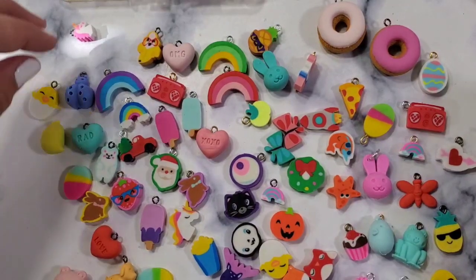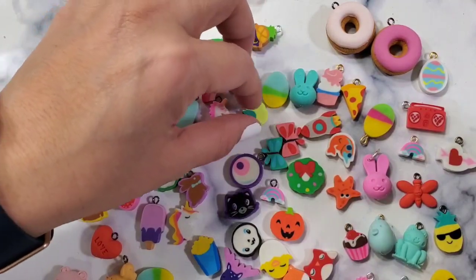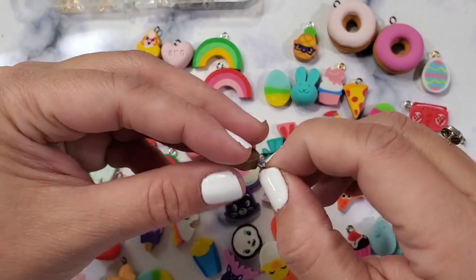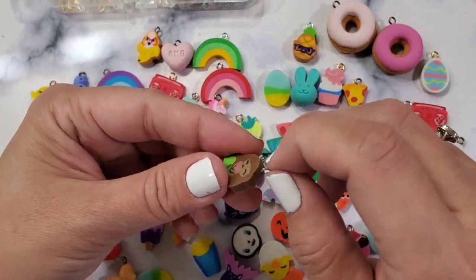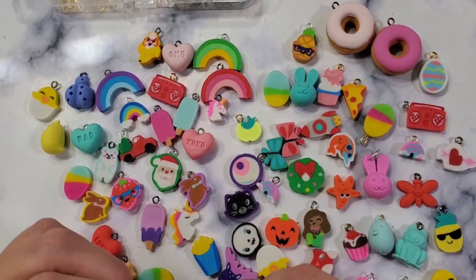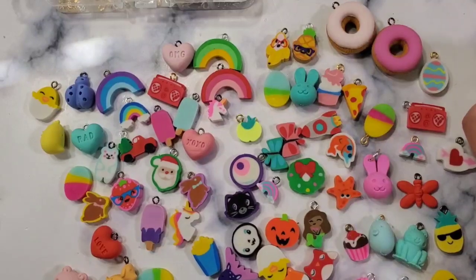I hope this inspires you to create some eraser charms using your eraser stash! If you don't have any erasers, I'll put a link below for the eye screws in case you're interested. If you have any questions I'll try my best to answer them. Thank you so much for watching — if you're new to my channel, I hope you'll consider subscribing. I'm trying to reach 5,000 subscribers this year. If you liked this video, please give me a thumbs up — bye bye!